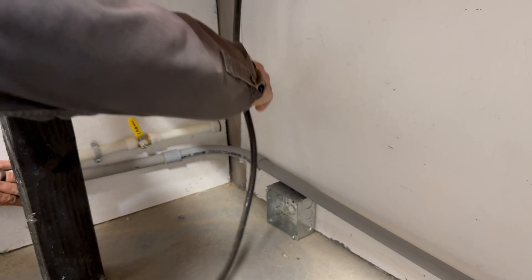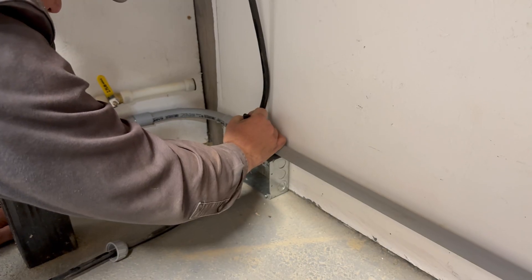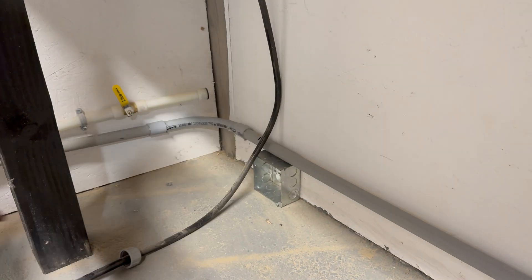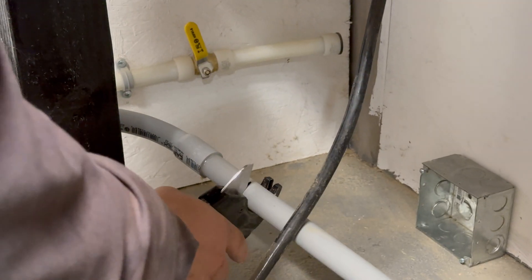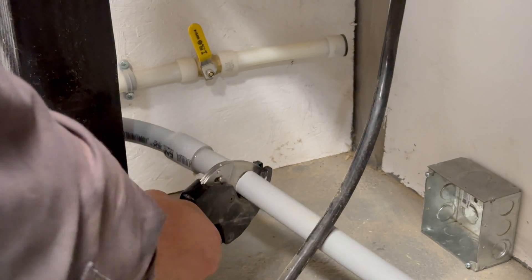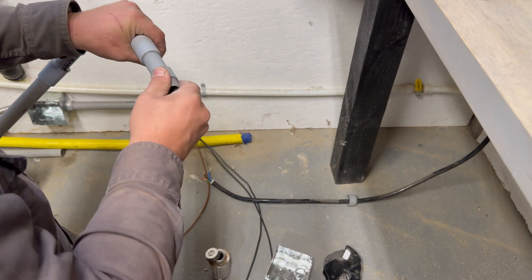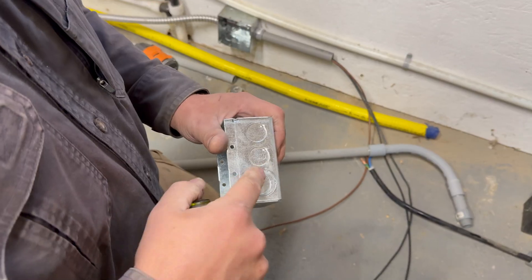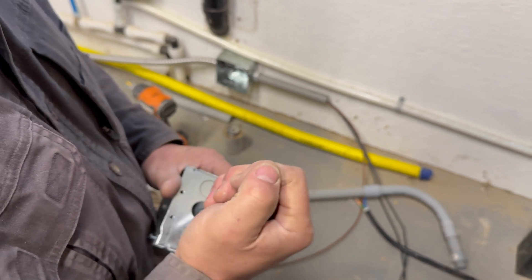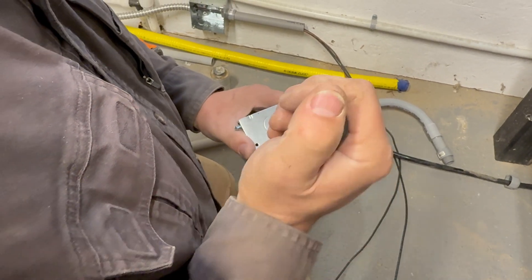We're going to put the junction box right there so that the charge inverter cable can go right down into it. We'll mark and cut our piece of conduit, then come in through the top with our half-inch fitting and in through the side with our three-quarter-inch fitting.